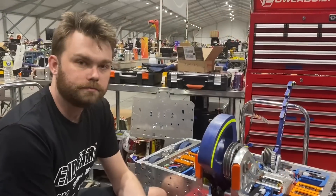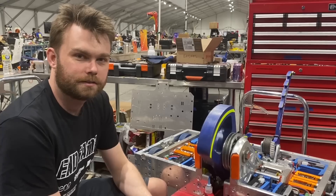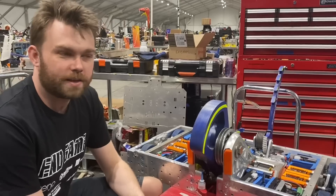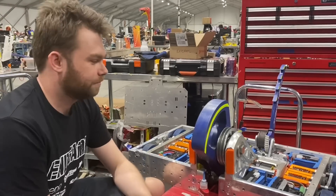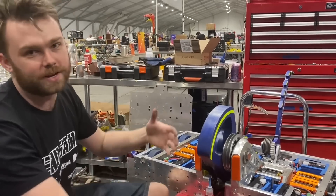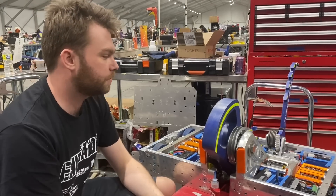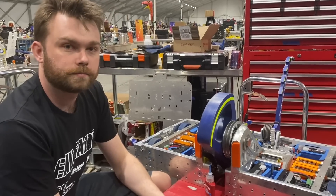Did you ever think when you got started that you would be a Giant Nut and Golden Bolt winner? When I started doing BattleBots, I didn't think we'd actually do it — like, that was always the goal and we always want to win. For us it was a challenge; we love it because there are hundreds of engineers here doing the same thing, all trying to do it better than you. To actually win it is a huge achievement. I don't think we ever really expected to do it, but we're absolutely stoked that we did.